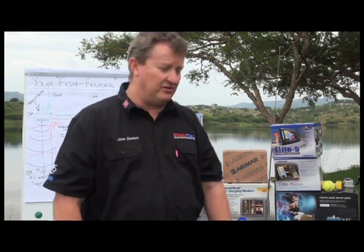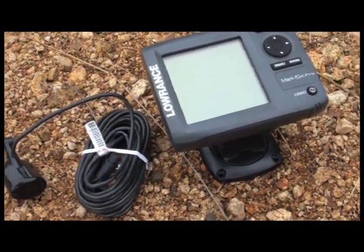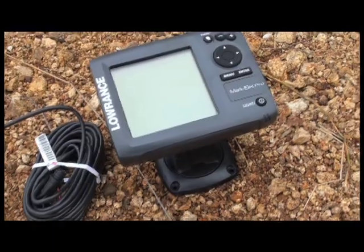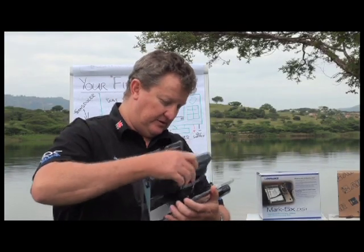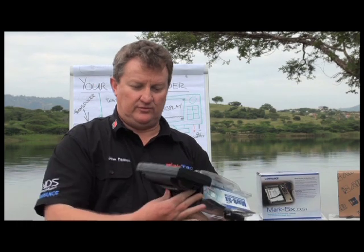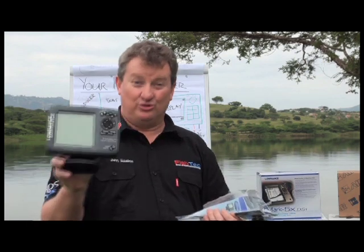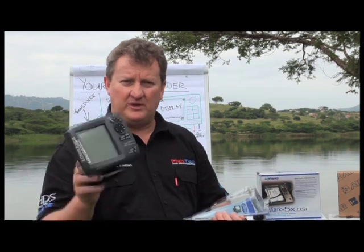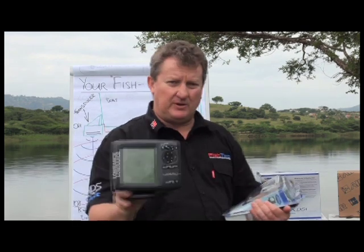Today we're going to be talking about the Lowrance Mark 5X, or in particular the Mark 5X Pro. We're just going to open it up and see what's inside. First of all, you've got your display — you'll refer to this as your fish finder or your unit — but for all means and purposes we're going to refer to this as the display.